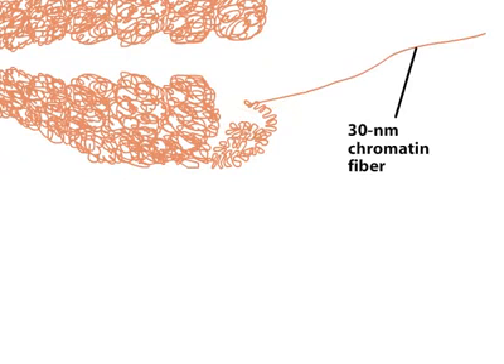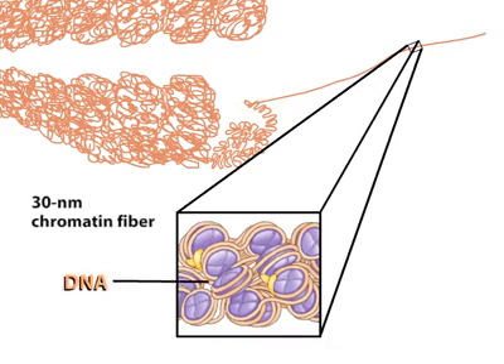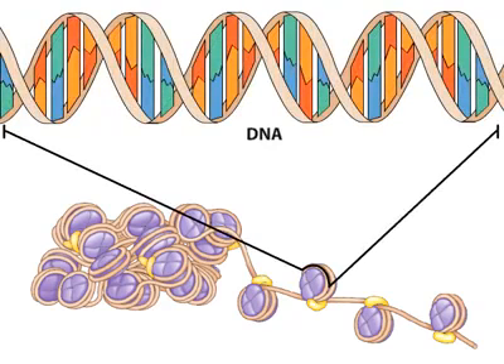Chromosomes consist of coiled and twisted 30 nanometer chromatin fibers. The 30 nanometer fiber in turn consists of tight coils of DNA wrapped around small basic proteins called histones. This tightly coiled fiber can be uncoiled further. The resulting 10 nanometer fiber consists of the basic structural unit of chromatin, the nucleosome.